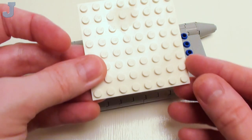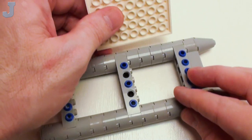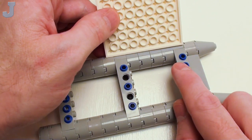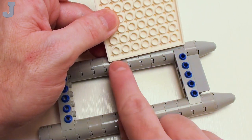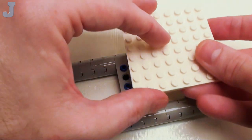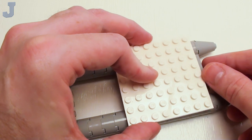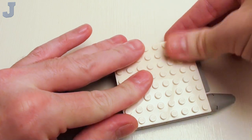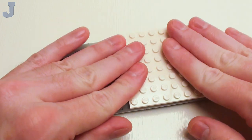Now let's assemble the deck starting with an 8 by 8 plate. I want to place these rows of Technic pins with studs into these tubes right here. I'm just going to set that down — it really only goes in one position. You're just going to need to press that down, and yes, it's crunchy.